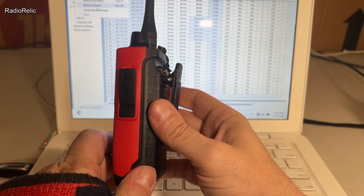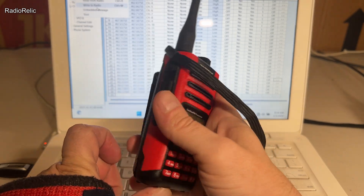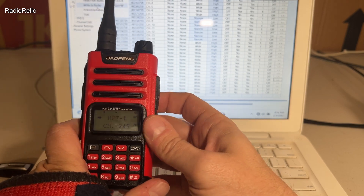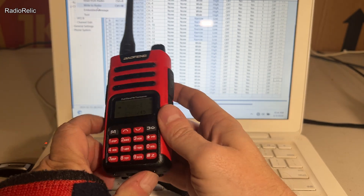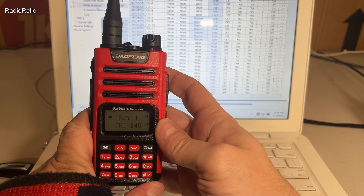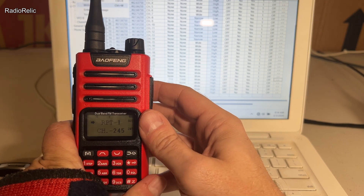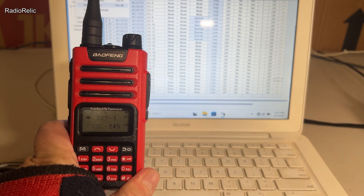I just wanted to give this quick overview of the Baofeng GM15 Pro. You can get this off Amazon or any of the online radio sales sites. It's a good little radio, doesn't cost a lot, and it's great to have in the truck. Until next time.